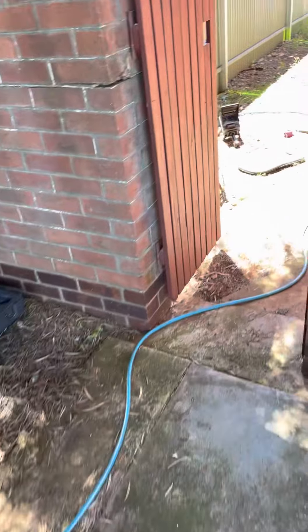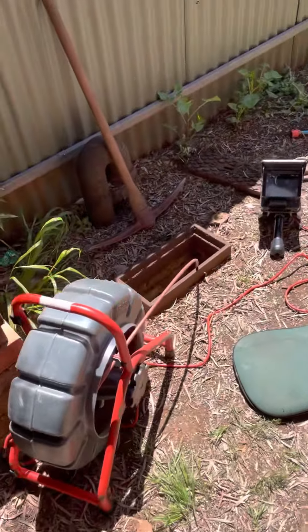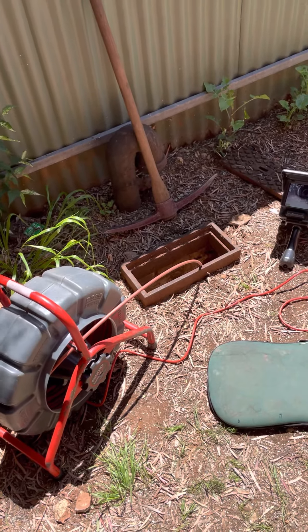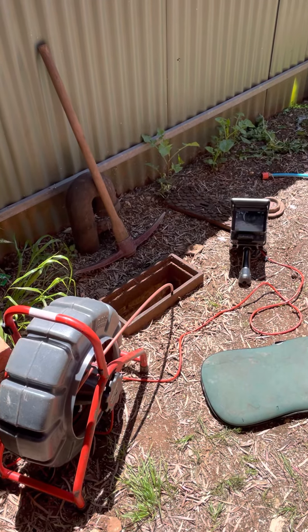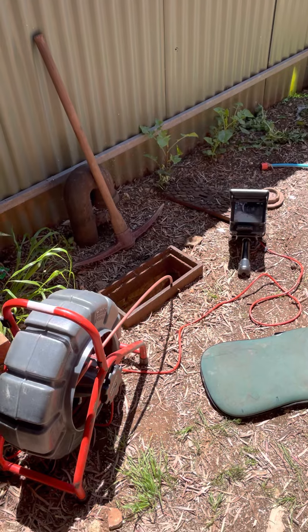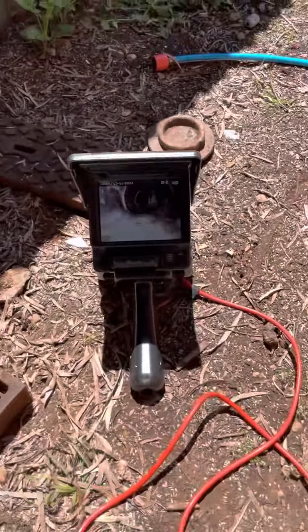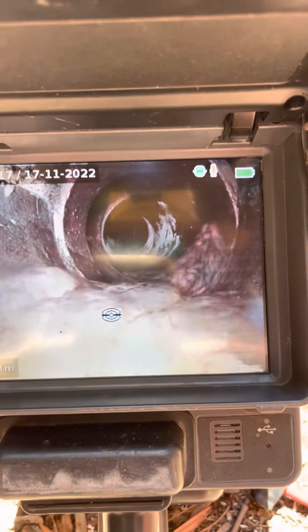As you'll see, we just go through this gate and we've got the camera down the boundary trap for this property. This property is probably close to 100 years old and they've got the original sewer boundary trap installed. You can see some footage there of the camera inside the drain with the tap running.